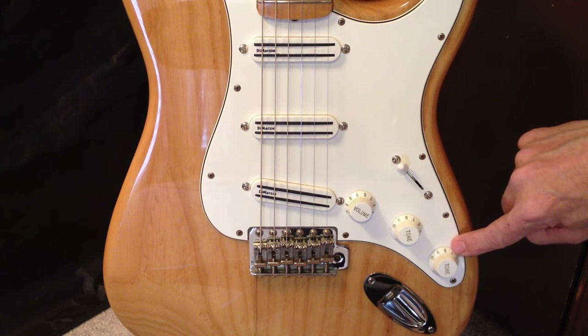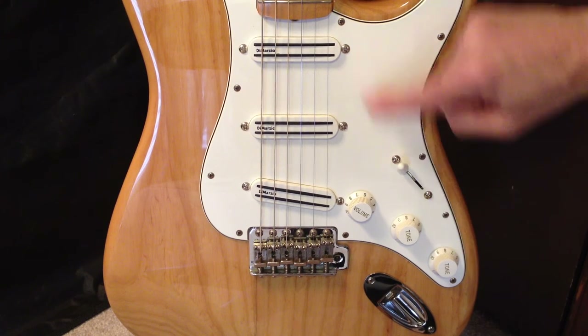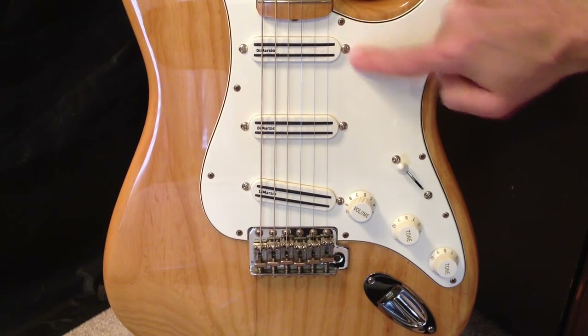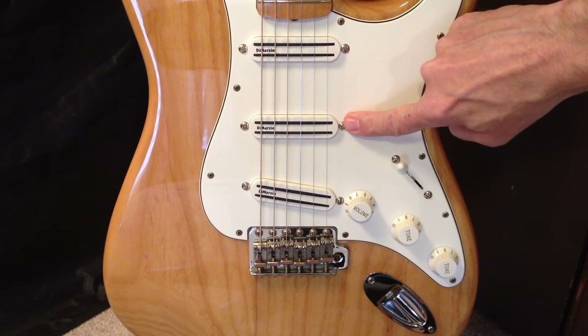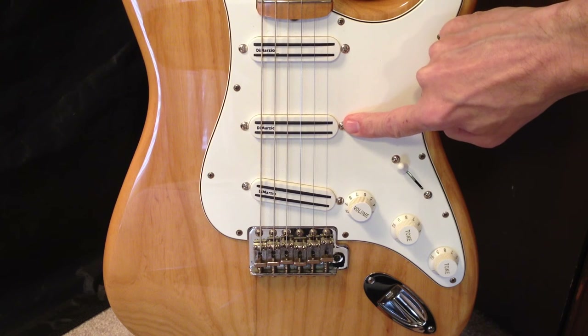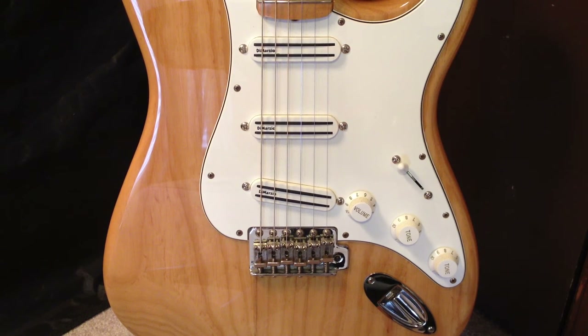So, T1 — Tone Knob one — is assigned to the neck humbucker. T2 is assigned to the bridge humbucker. The middle humbucker does not have a Tone Knob assigned to it. That explains this 1997 68 reissue Stratocaster, the electronics, and what it's got in it.